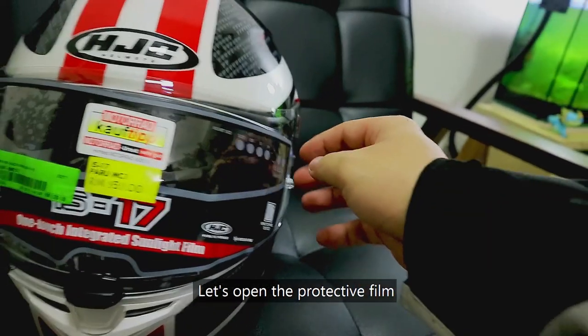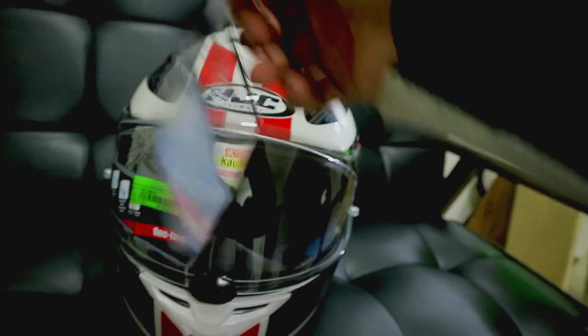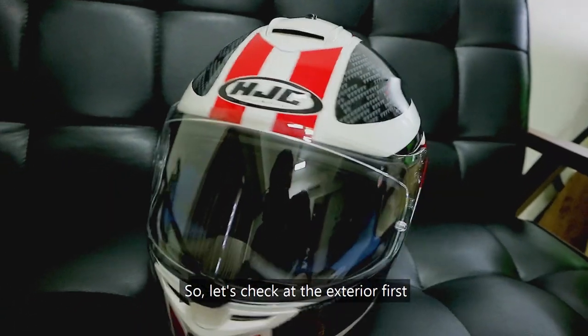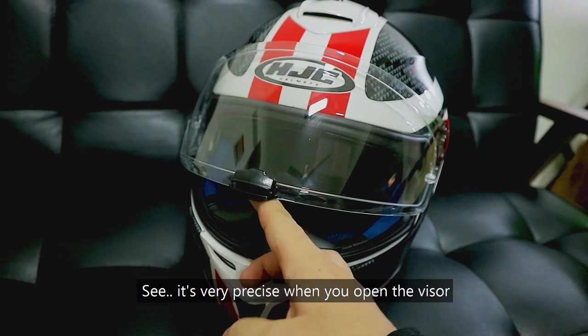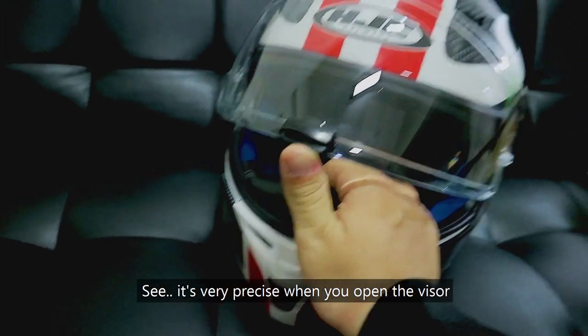So let's open the protective film. Let's check the exterior first — the visor. You can see the visor film quality; it's very precise when you open the visor.